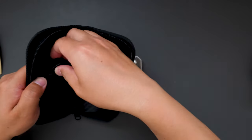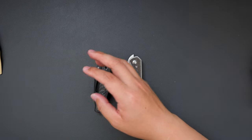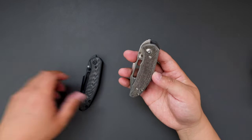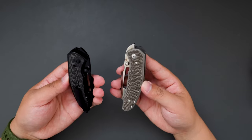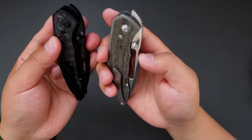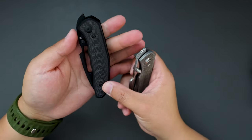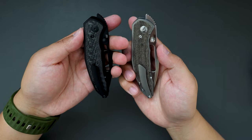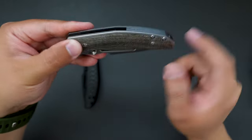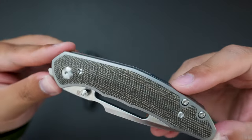Let's take both out, put the pouch aside for now. I believe this knife model is called BOA. Okay, it's a front flipper, super cool looking. Let's look at this green micarta one first, take a closer look.